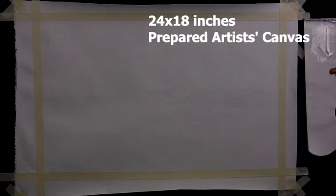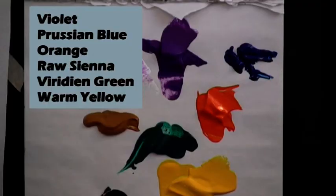The board I'm using is canvas and it's about 24 by 18 inches. I have a few colors here ready: violet, Prussian blue, orange, raw sienna, viridian green and warm yellow. You can use whatever colors you wish.